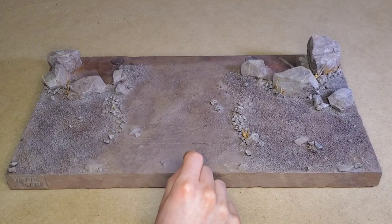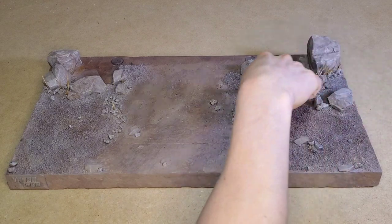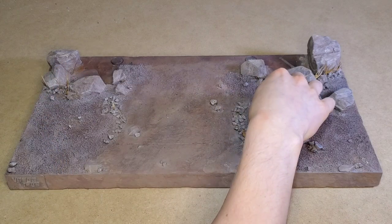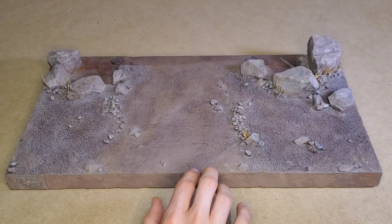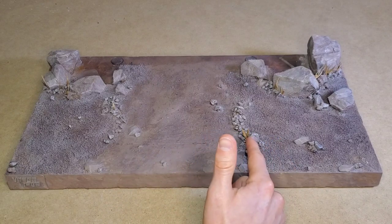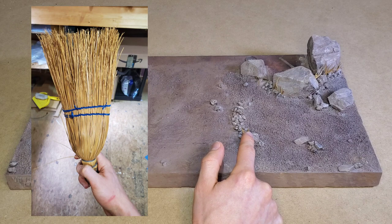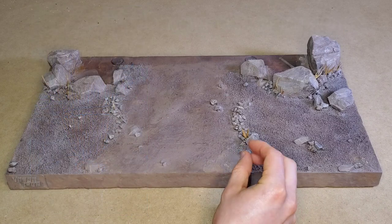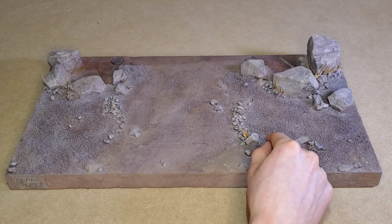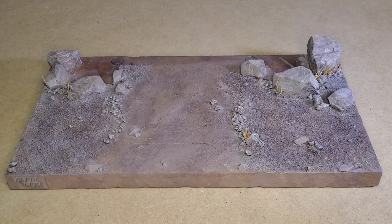One other thing to mention before the paint is the dead grass or weeds effect I have going on. I want to give credit to my friend TerraFoamer who told me what to do there. It's simply cut-up broom bristles from a natural straw broom. I used Hot Wire Factory Styro Glue to glue them in where I thought they'd be coming up through the cracks of some of the rocks.